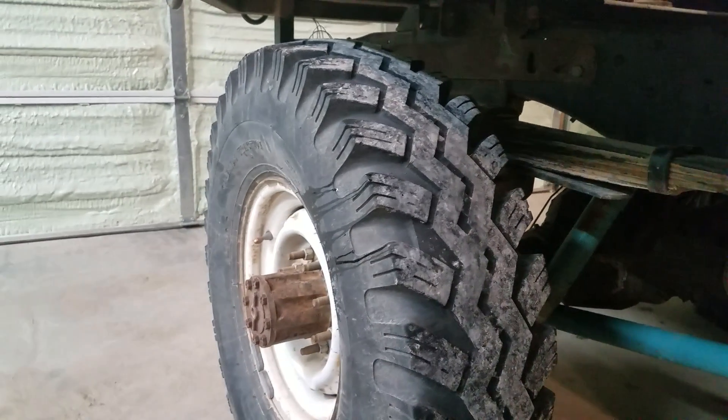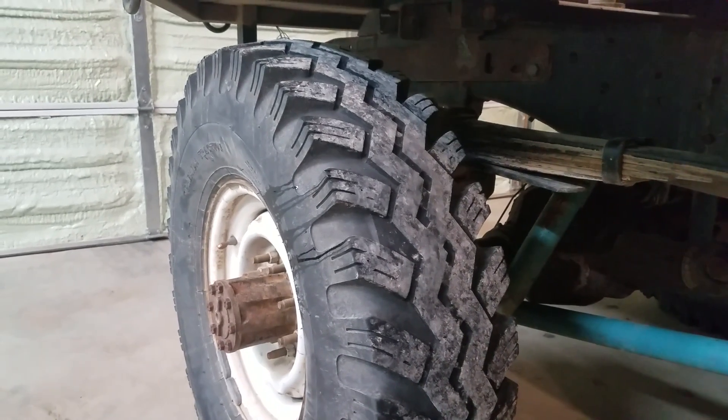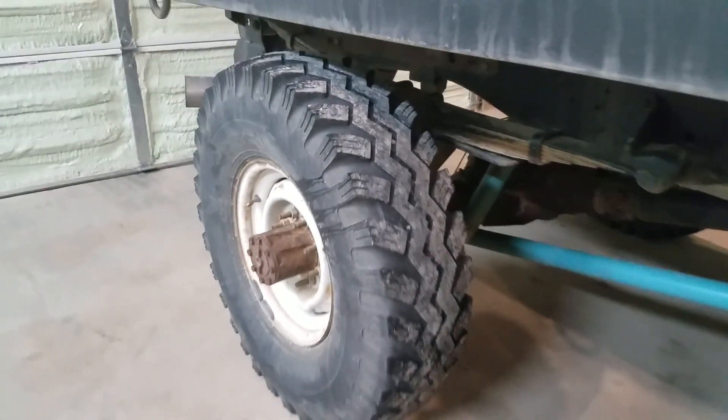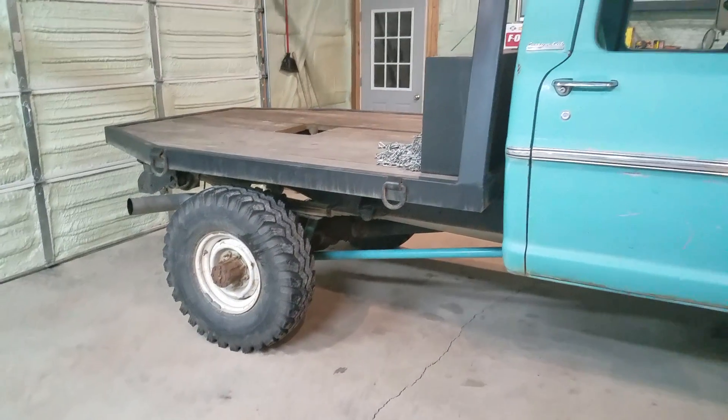Off road, they work really, really well. And in fresh snow on gravel, dirt, mud, anything else, they just cut right through — hence the old nickname pizza cutters.